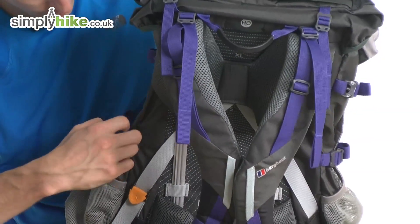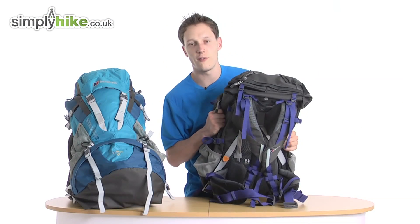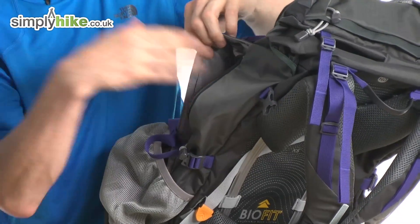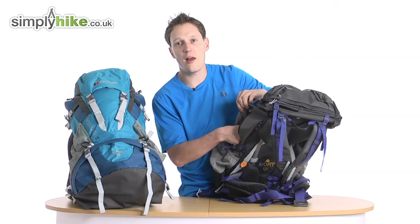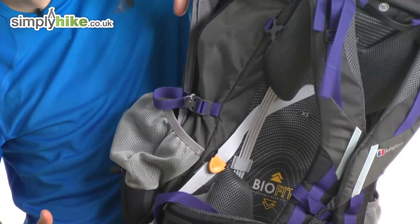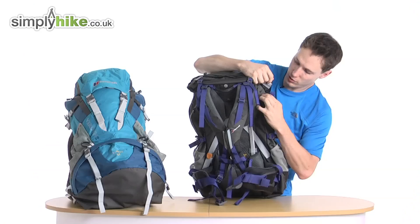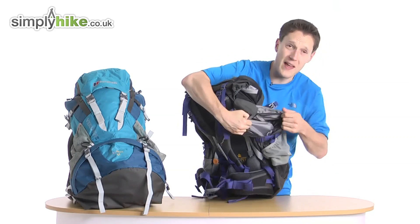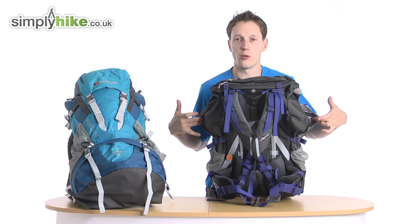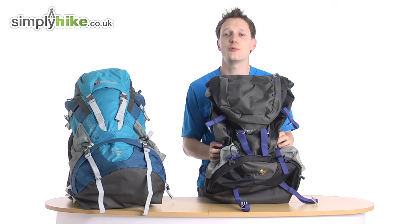The plus 10 system gives you five litres on this side and five litres on the other side — just extra storage. You can access it from both the front and back of the rucksack. You can put additional water bottles in there, a thermal rest, or whatever you need — quite a lot of space running from top to bottom. That's where your plus 10 litres come in, so the core is 60 and the five litres either side make up the total. For more information, please visit us at simplyhike.co.uk.